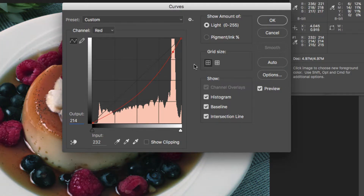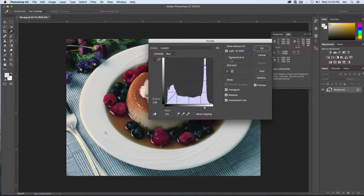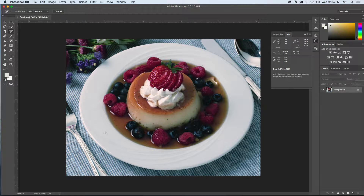From here we can also choose our blue channel. Set the input value to about 214 and the output value to 214. That will bring that up a little bit. We'll say OK to this. Now we've got our color-corrected image.